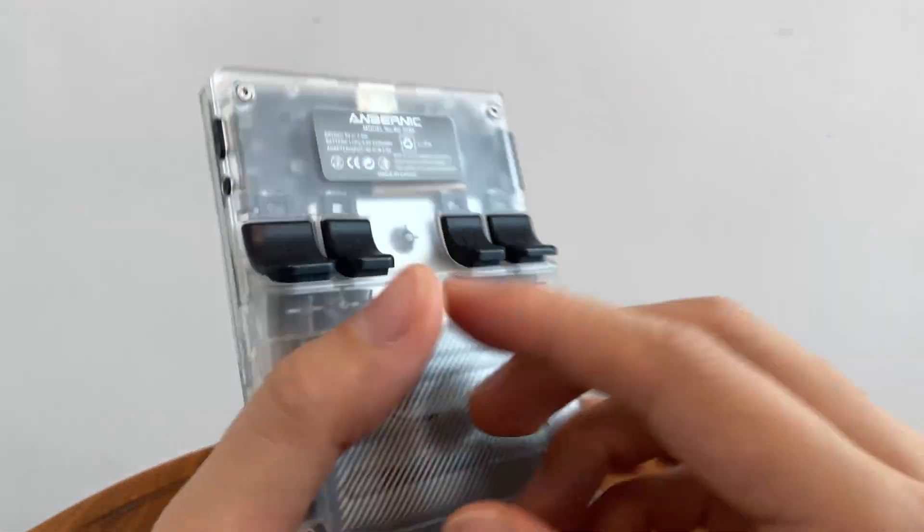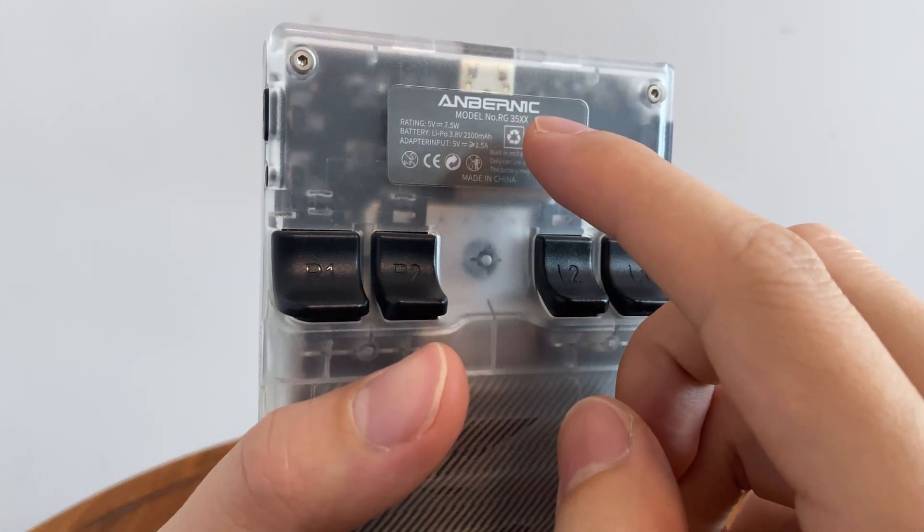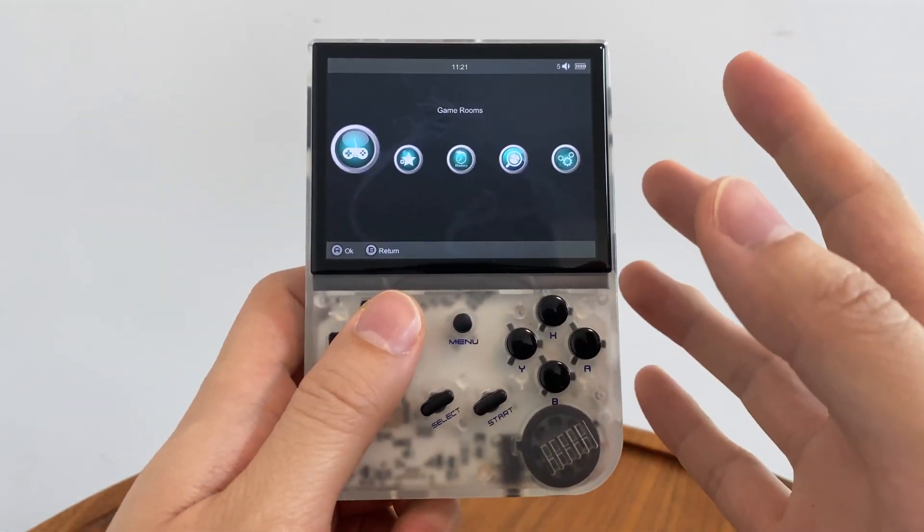Hey guys. This is the Anbenic RG35XX and this is the stock operating system.